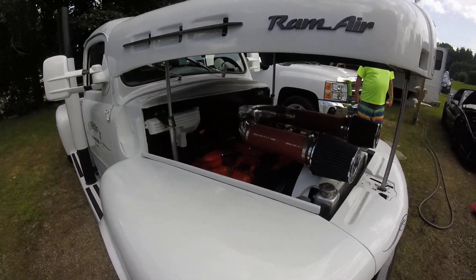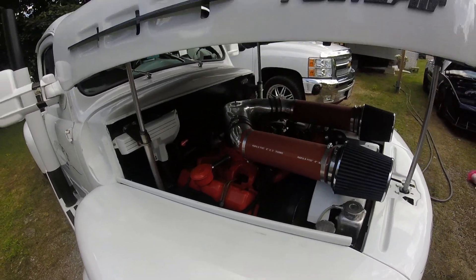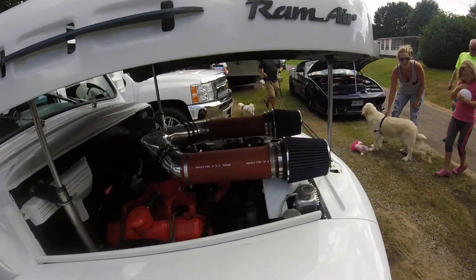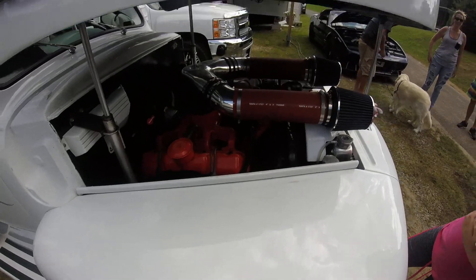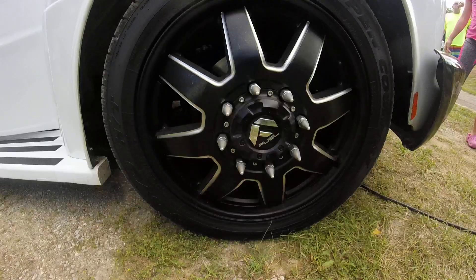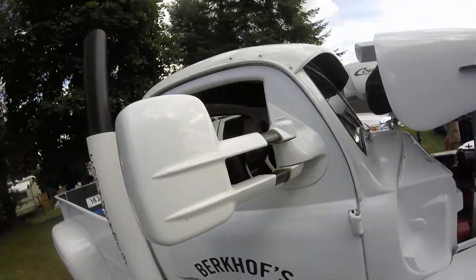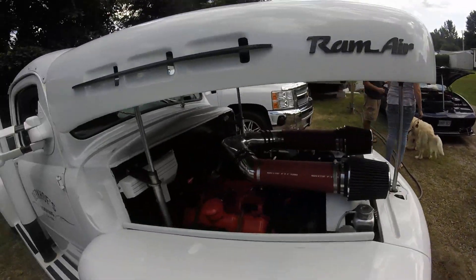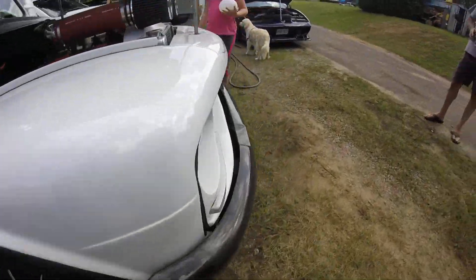Hey Emily, guess what? Look, it's your favorite color inside — orange. That's a big one. Look, Emily. Come here. Look inside. What color the motor is? Yep, orange, eh? Is that carbon fiber on this? Yeah, I thought so. Oh, carbon fiber. Oh my God.